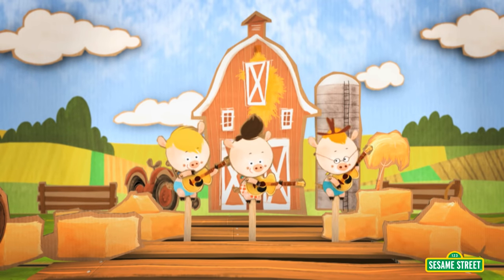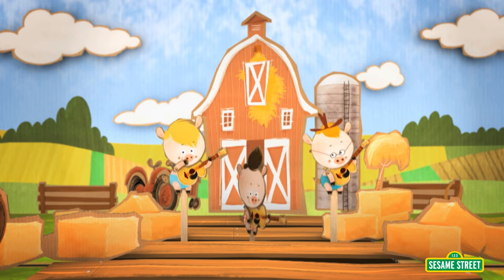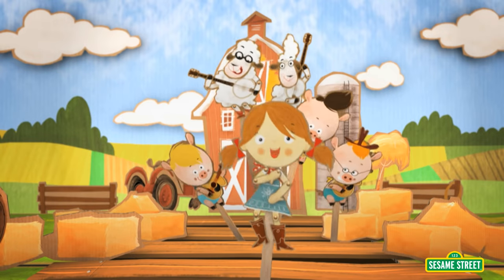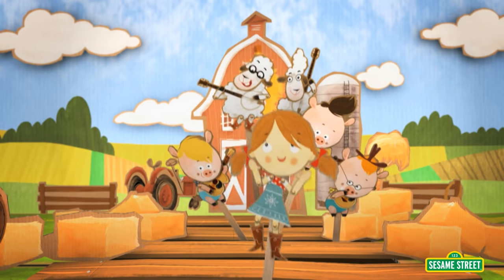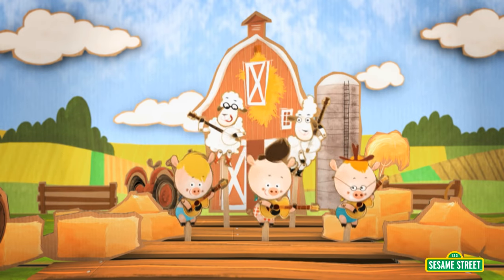There's three sheep strumming the old guitar. We're starting to count and we're gonna go far. Three sheep jamming, three sheep strumming. Three sheep playing to the tune we're humming. Now pluck your hands and stack your feet. And count with three to this hoedown, please! Three, four, five — five animals at the old hoedown.